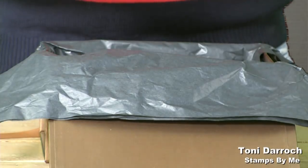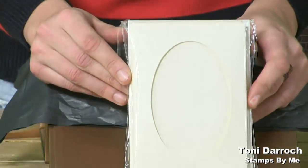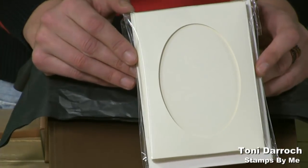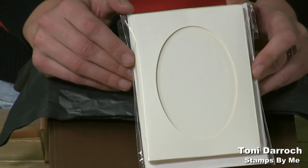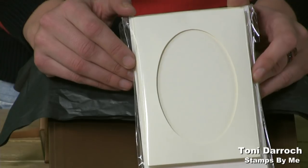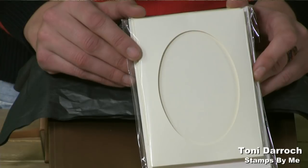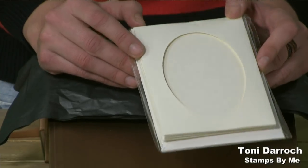Also in the kit you get your aperture cards. These are amazing — I always say on TV when I'm on Creating Craft that I like to frame my artwork. These are perfect to frame your artwork. They're five and a half by four inch cards and you get the matching envelopes inside.